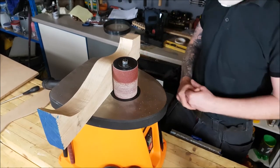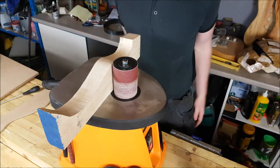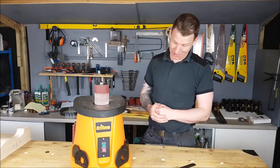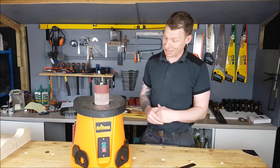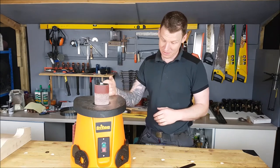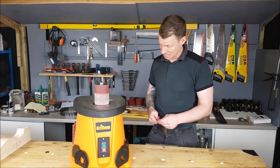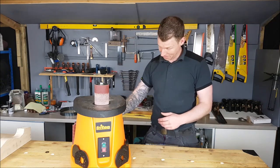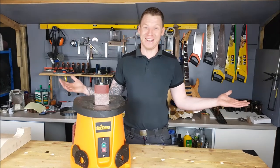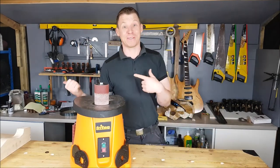It seems to be pretty well made, has plenty of power, does the job — so what more can I say. That's just been a quick first impressions of this Triton bobbin sander, hopefully it's been helpful. Any questions just leave them in the comments below. I'm going to get plenty of use out of this building guitars, so if you're in the market for something like this, maybe consider the bobbin sander from Triton — it even has a little place for your spanner. Nice! I've been John McGrath, this is my YouTube channel Man in Shed, this is a Triton bobbin sander — I'm off to build some guitars.